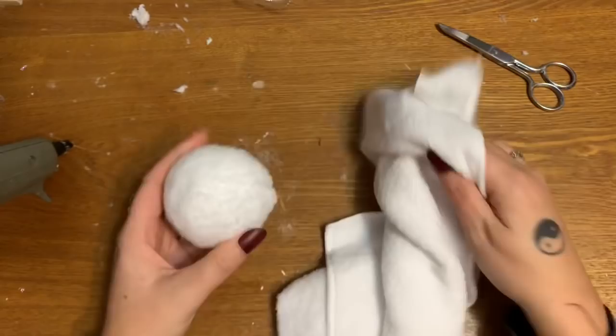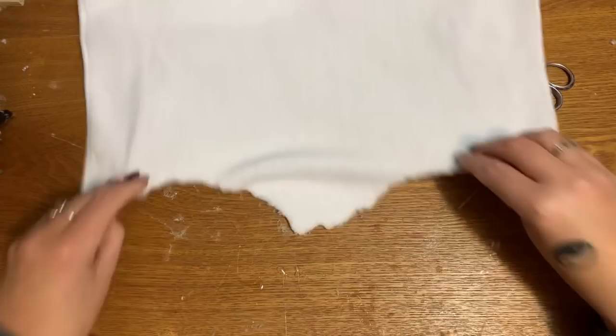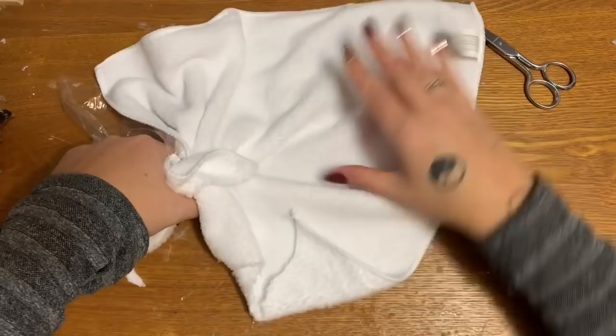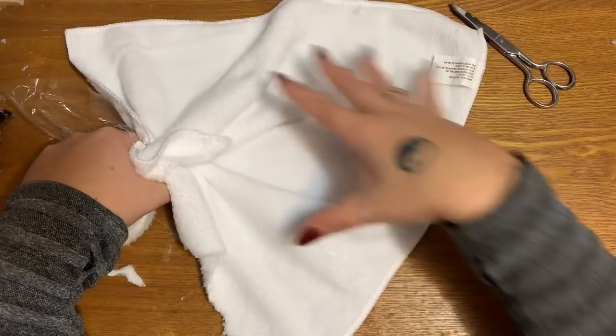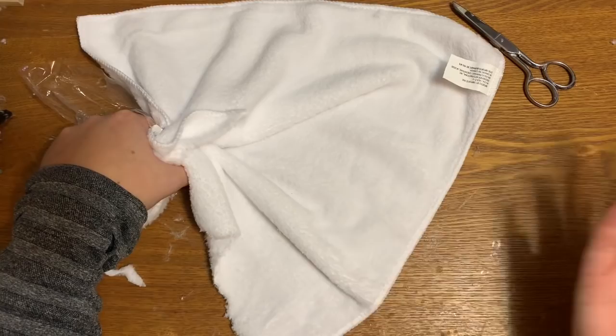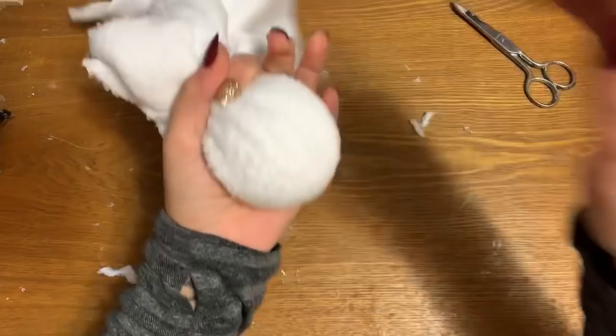I actually made two while I was sitting here waiting for glue to set up on one. There are three styrofoam balls in that pack, and this is how much fiber I have left over. If we were to make the third one, we would still have plenty left over to make possibly two or three more. So for about three bucks you could get five or six bunny tails — two packs of styrofoam balls and one of these cloths. Not bad at all!